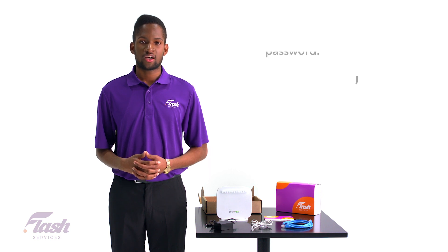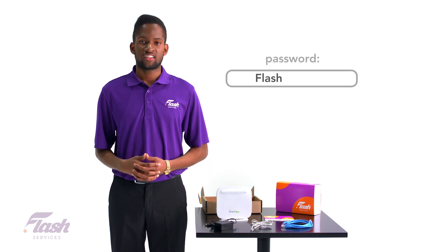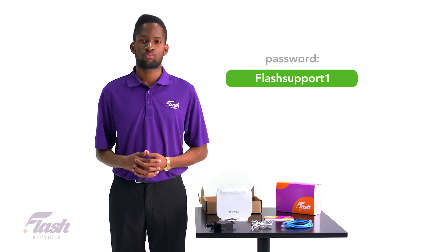When creating a Wi-Fi password, you want to ensure that it's 8 to 16 characters long and contains both upper and lowercase letters and at least one number or special character.